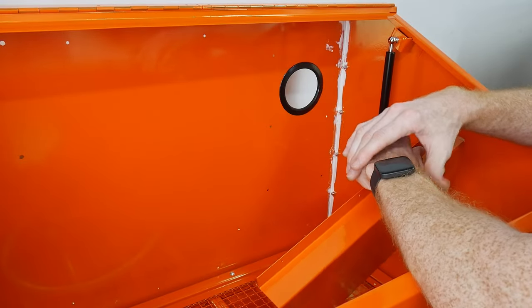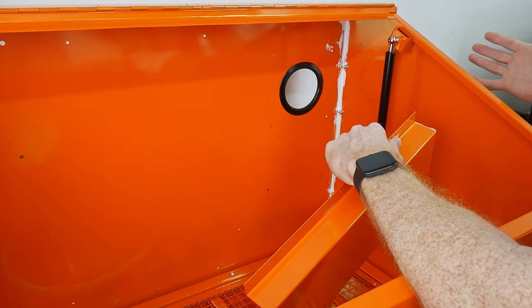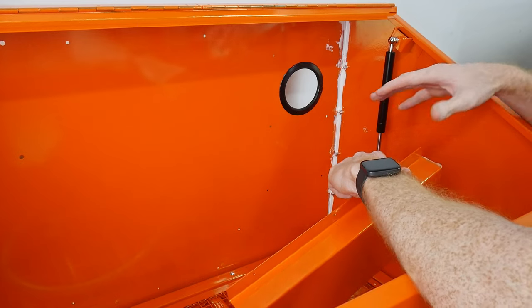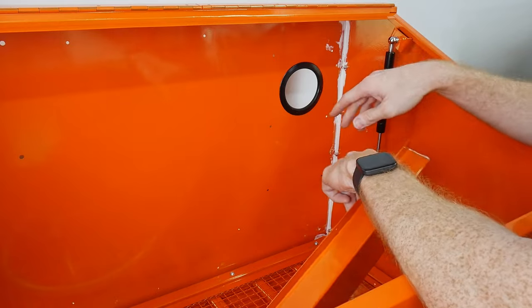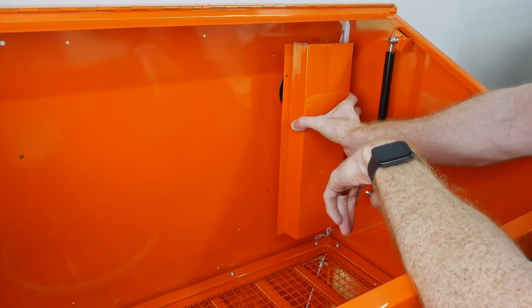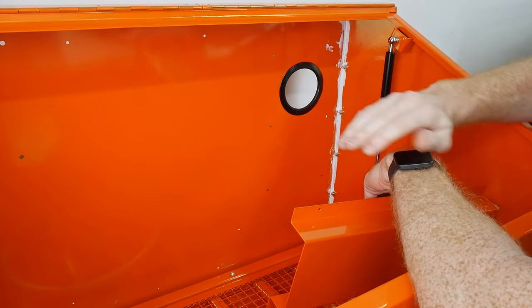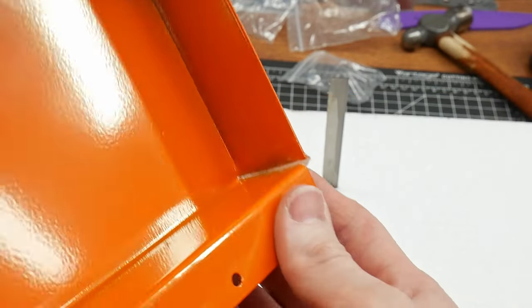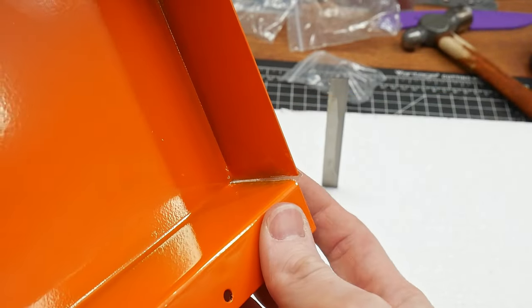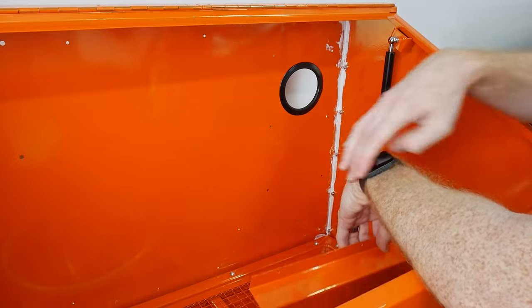Once our dust collection is installed later, the cabinet will be run at a negative pressure, meaning that all of the outside air will want to come into the cabinet through any of the nooks and crannies. The main air intake will be this big circle here, which we are putting this baffle in front of in order to stop any miscellaneous spray and ricochets of media from going straight out of that hole and into the shop. This baffle came with the system. I sealed up the corners here with some epoxy and some caulking.